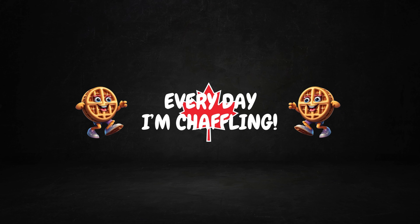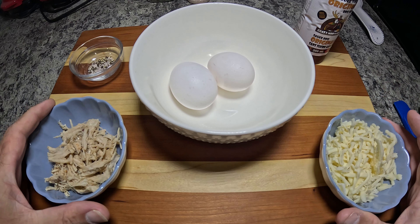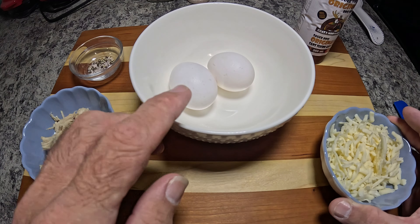What's up everyone? In tonight's video we're making some shredded chicken chaffles. This is Jason and you're watching Just Jason Keto and More. In this week's video we're going to make some chaffles using some leftover shredded chicken that I made in the Instant Pot.